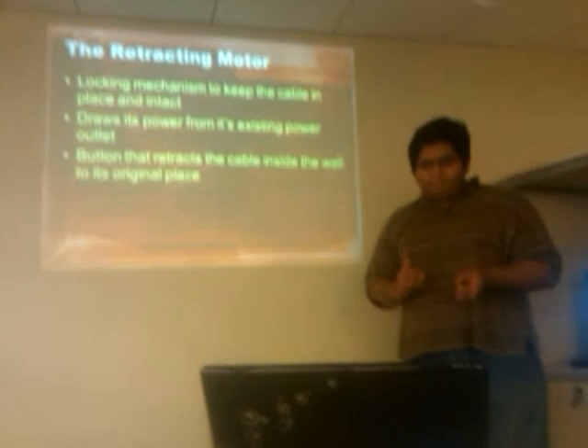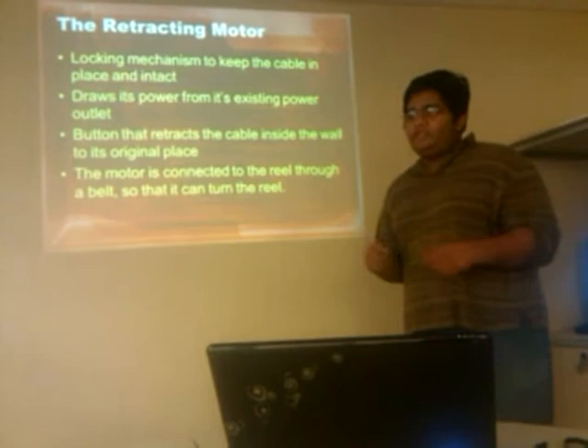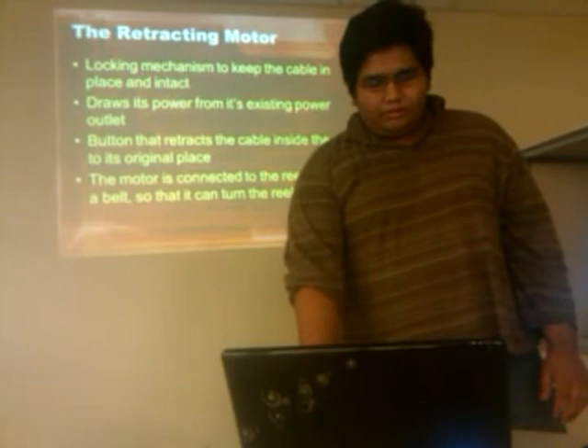There is a switch where you can just press and it starts the motor, which reels the wire back to its original position. The motor is connected to the spindle by a belt — a small belt like you see in most motors or in factories. It's just a small motor like those in motorbikes. Nothing very complicated; pretty simple to attach to the spindle.